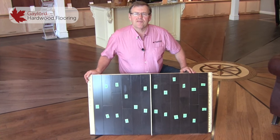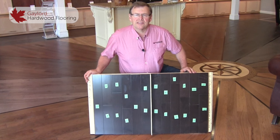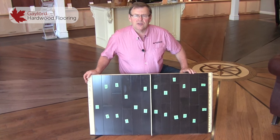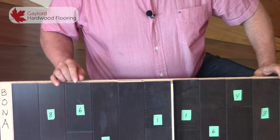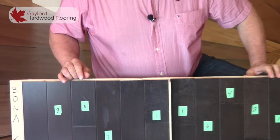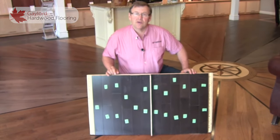To show the long-term effects of mopping we have prepared two sections of the exact same floor. These are all the exact same pieces cut in half. As you can see, the boards are numbered showing that each piece is located in both samples. We will be demonstrating the proper way to clean the floor with recommended Bona cleaning products versus mopping with a solution of vinegar and water.